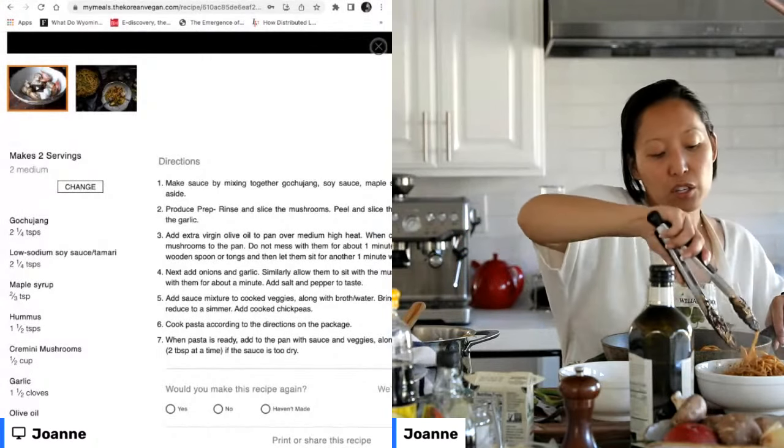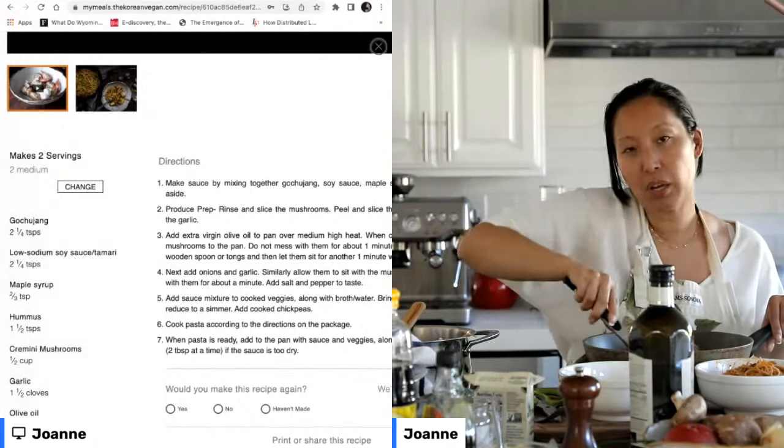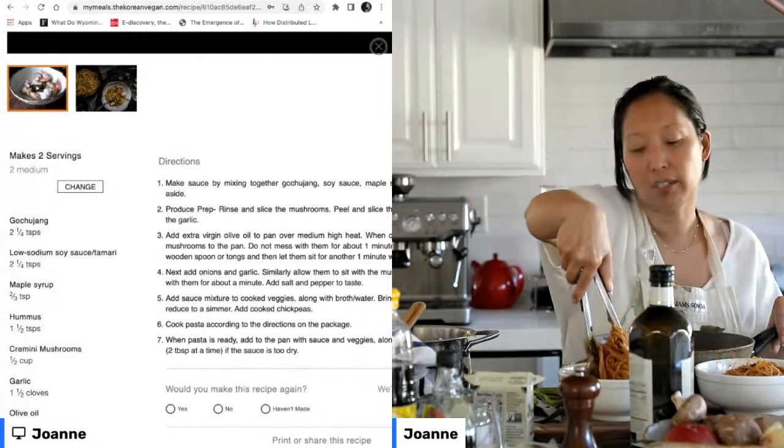I really wanted to create a fun VIP experience for the Korean vegan community — people who are really into these recipes or just want to hang with the rest of the community members. That's really what the meal planner is designed to do.